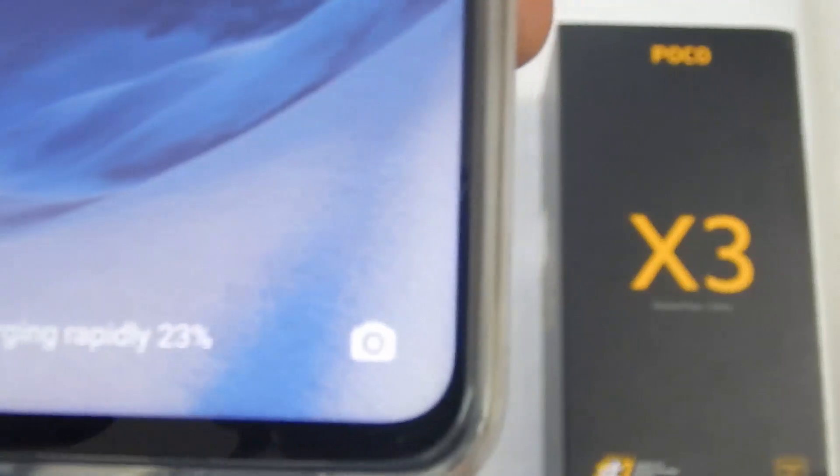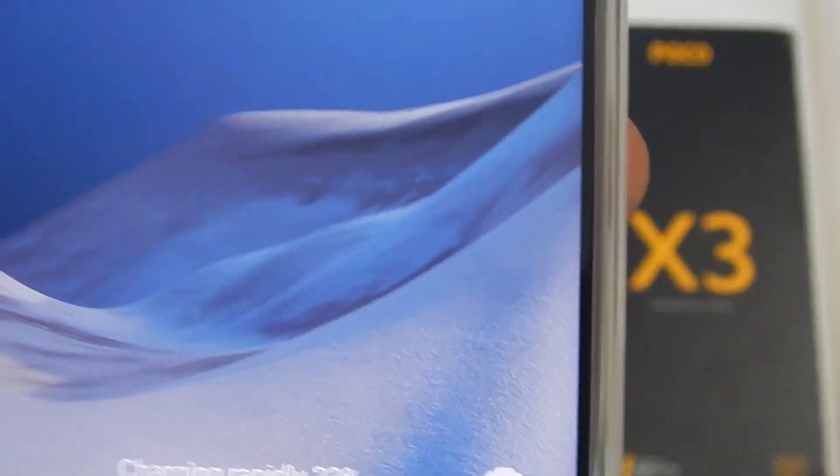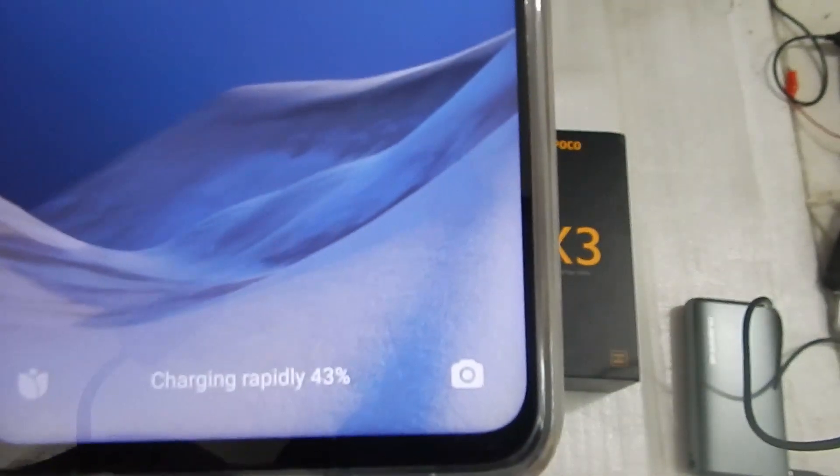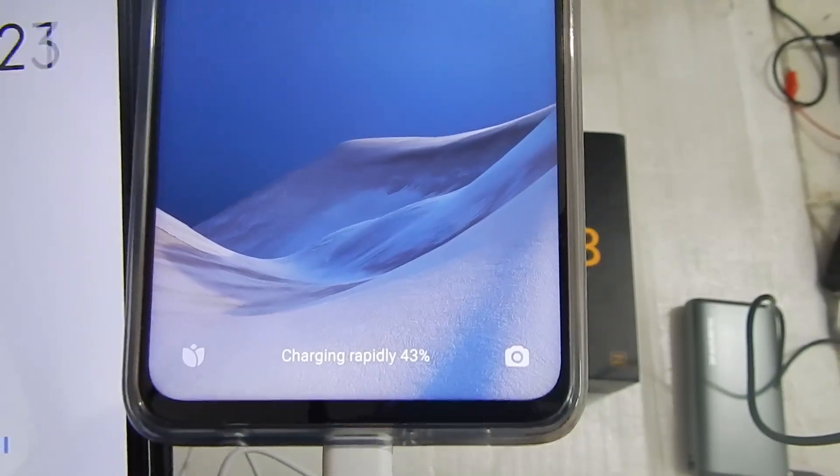After 10 minutes the phone is at 23 percent. After 20 minutes the phone is at 43 percent.